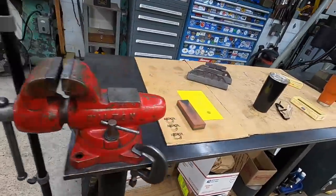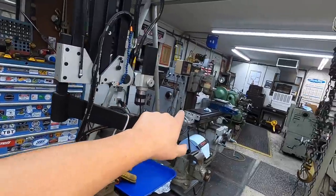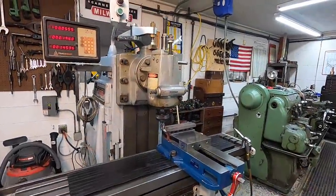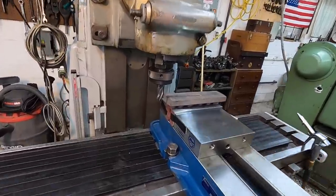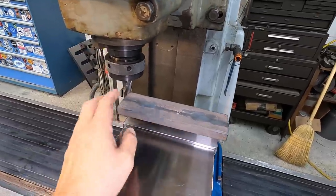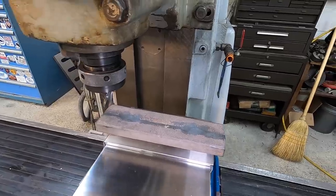From here we are going to go ahead and start working on the other two. I'm going to go to the K&T mill, get it set up, and start machining them. We're ready to go on the K&T. We're going to do the sides first, get those milled, then we'll do the back side with the end mill, and then last we'll cut the bottom with the face mill.